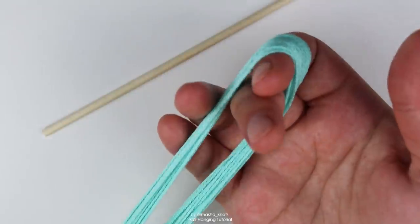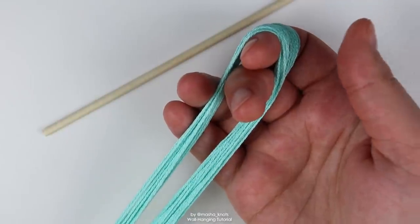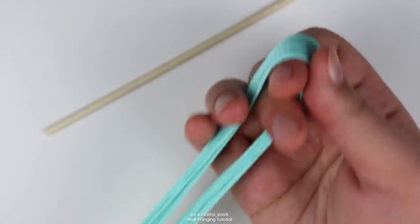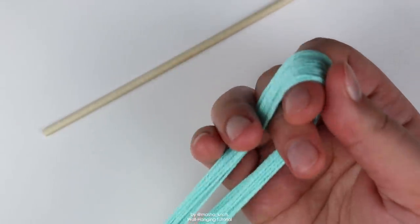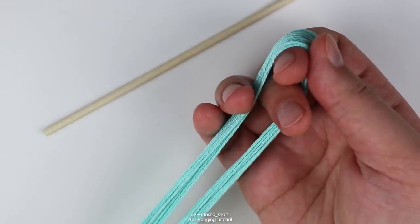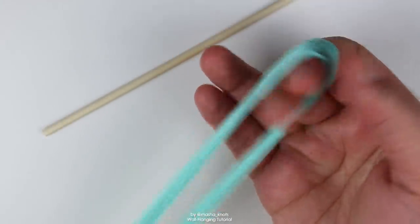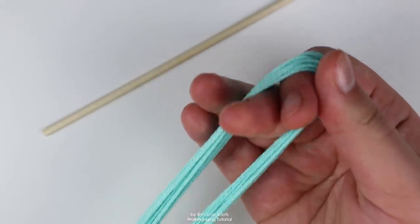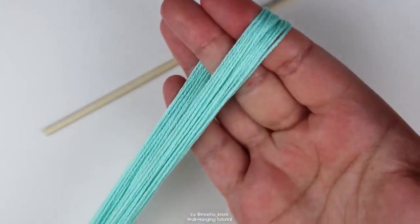Let's talk about how to attach these strings to the dowel. Count your strings. Count the strings that you have, count the strings you need in the pattern, count them and then count them again. It is so annoying when you're starting to make a design and you realize you've miscalculated either on the pattern or when cutting your strings — it is the worst feeling in bracelet making. Definitely try to avoid that by counting multiple times.